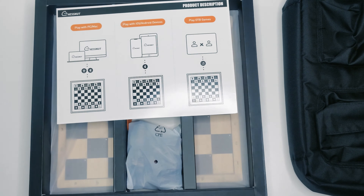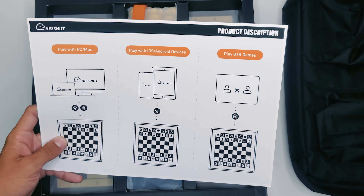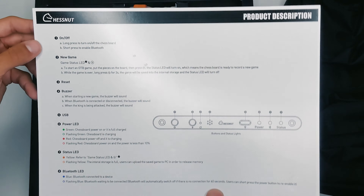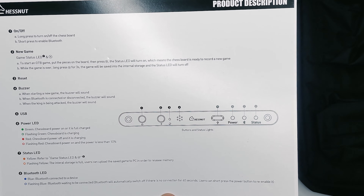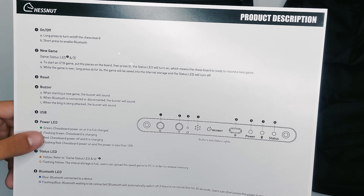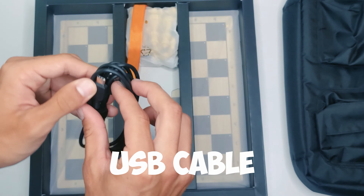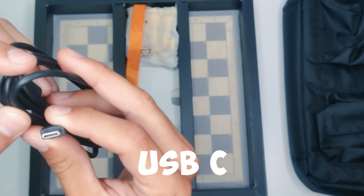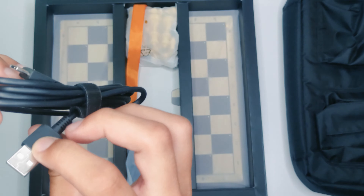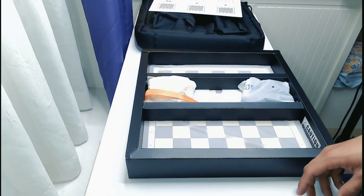The product description lists: play with PC or Mac via Bluetooth connection, play with iOS or Android devices, and play over-the-board games. There's more detailed info about the on/off, new game, reset, and buzzer buttons, plus an explanation of all the lights. We've also got our USB cable — it's USB-C on one end and USB-A on the other. Very standard, very good.